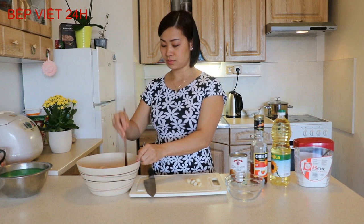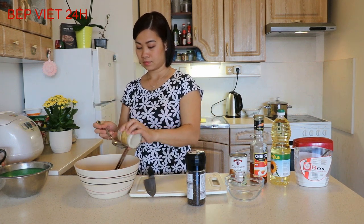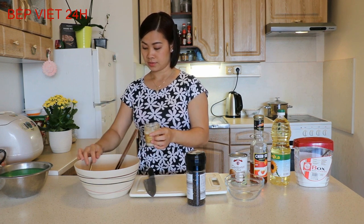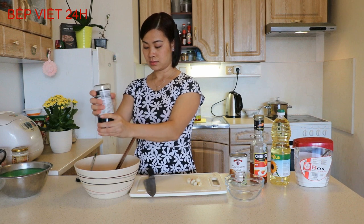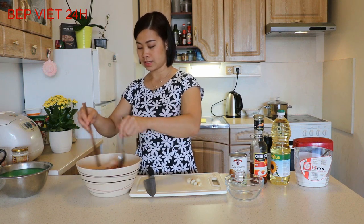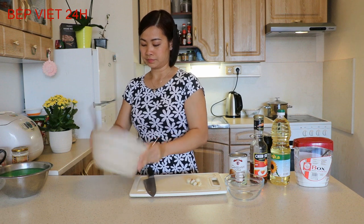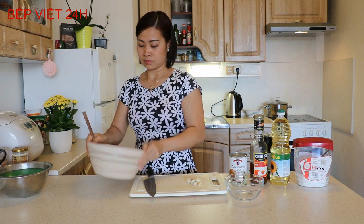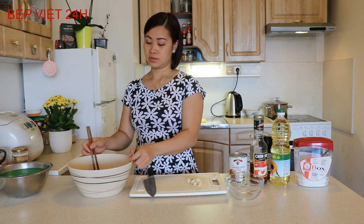Mình sẽ cho vào cánh gà khoảng 1 muỗng canh nước mắm - cho một chút vậy thôi, vì chút nữa chúng ta sẽ có phần nước mắm vào phía ngoài của cánh gà nữa, cho nên chúng ta không nên cho nhiều sẽ bị mặn. Và mình sẽ cho thêm một chút bột canh và hạt tiêu. Cho khoảng nửa muỗng cà phê thôi, tiêu chúng ta xay một chút rồi xóc đều lên. Mình sẽ để cánh gà ngấm khoảng nửa tiếng đến 1 tiếng, hoặc ướp qua đêm rồi hôm sau chiên cùng với làm món xôi.